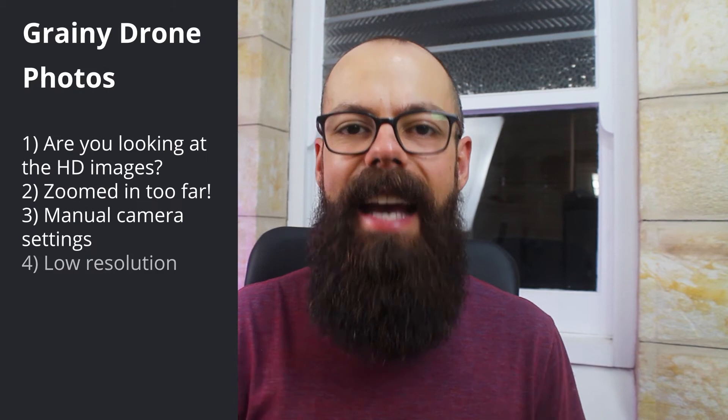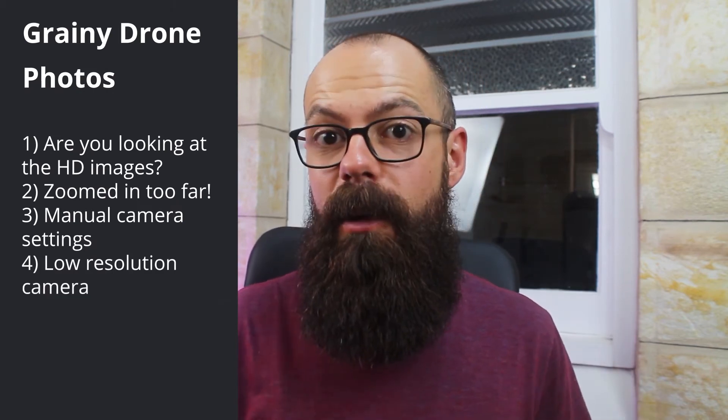The fourth thing I'd recommend is checking that your drone has the right camera resolution for the quality of photos you want. Some cheaper cameras have much lower resolution, meaning you'd need post-processing tricks to get them looking as good as a higher-resolution camera — but they'll never quite get there. Don't compare your drone's images with top-of-the-range drone images; they're two completely different cameras. Unfortunately, the only way to truly get around this is to buy a drone with a better camera.